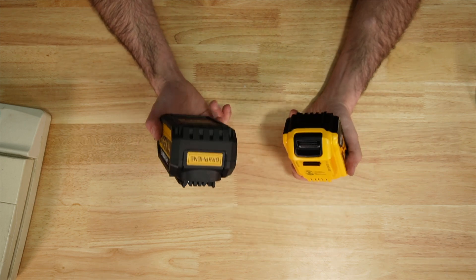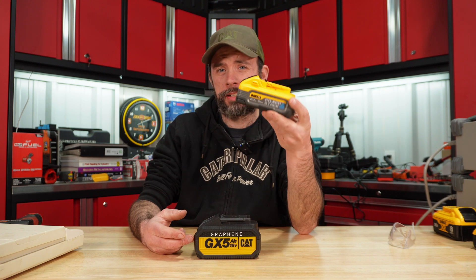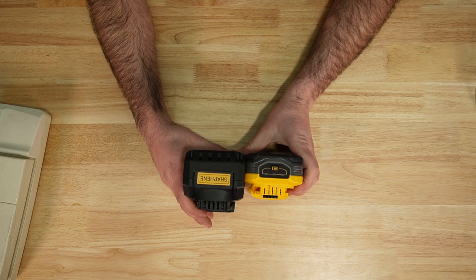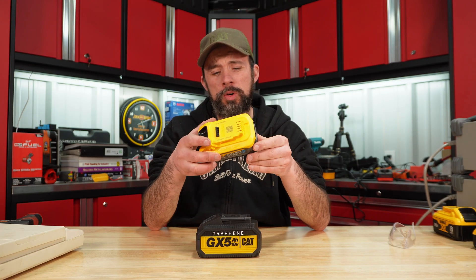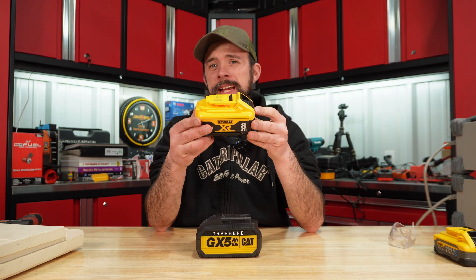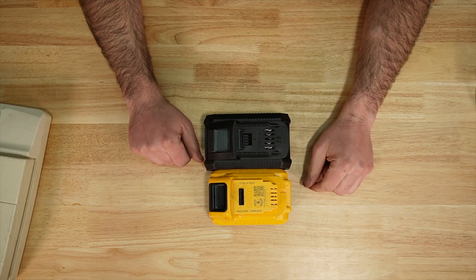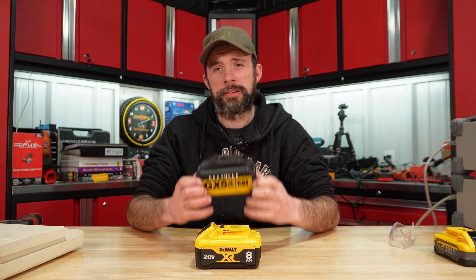Compared to your standard DeWalt 5 amp hour, and when you compare it to DeWalt's new power stack, width and length-wise they're about the same, but that height is still quite a bit — almost double what the 5 amp hour DeWalt power stack is. In comparison to a normal lithium-ion battery, here's an 8 amp hour DeWalt which is near the size of this graphene battery, just to show you how big this battery actually is.